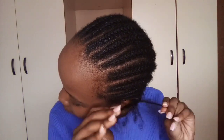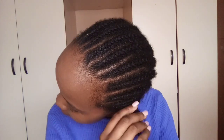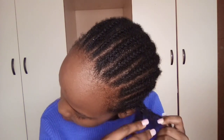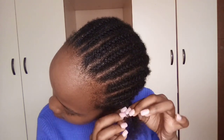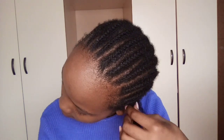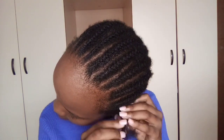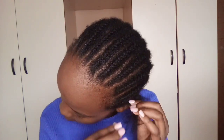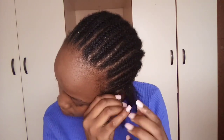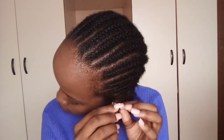My hair looks longer than it did in January — wow! It feels amazing too. I wish you guys could touch my hair; it feels so good. Look at how long it looks, how nice it is. Shoutout to Native as we undo this, just taking it one step at a time.